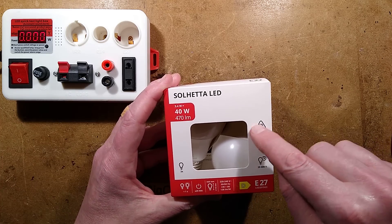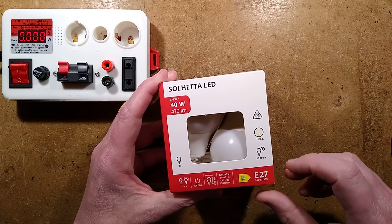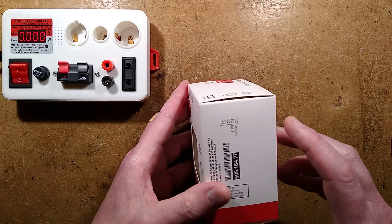This one is non-dimmable, it's 2700K colour temperature which is a warm white, and it says 25,000 hours. I'm inclined to believe that's probably true with IKEA.